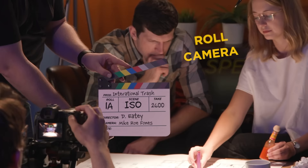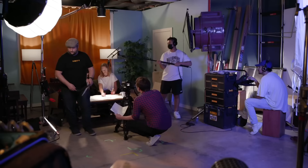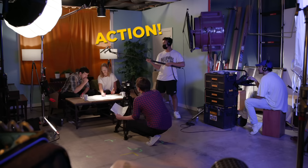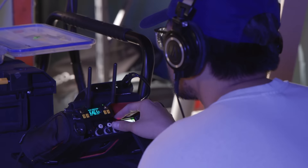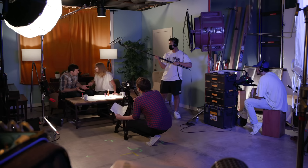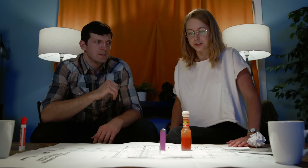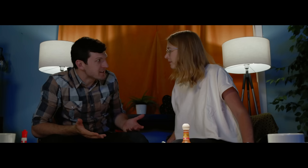Rolling sound. Sound is speeding. Roll camera. Camera speeds. Slate — scene, take. Action. Actor one: 'You understand what I have to do. I have to steal the Declaration of Independence.' Actor two: 'Are you crazy?' Actor one: 'Shh! How are you going to do that? We just need a plan.' Cut.